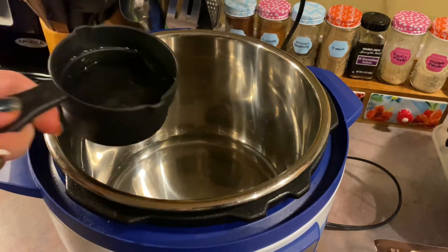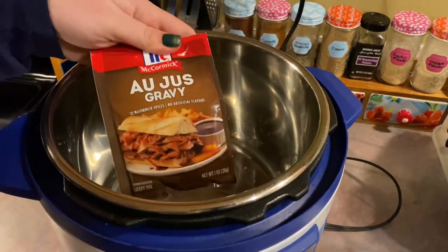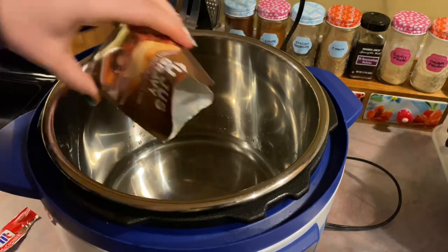Let's start off the week with an instant pot recipe. I'm going to be doing these really simple cube steaks and gravy. I'm going to start off by adding in one and a half cups of water to the bottom of my pot.